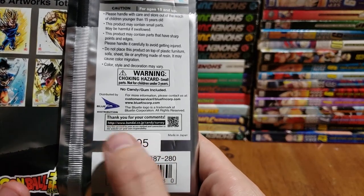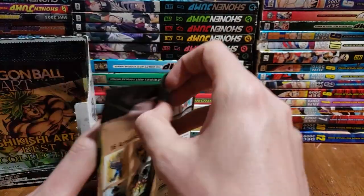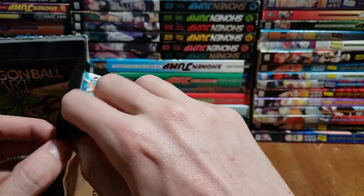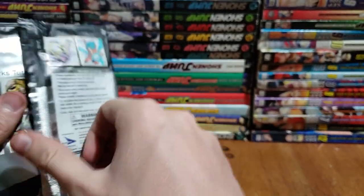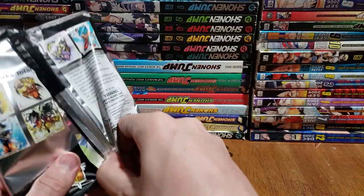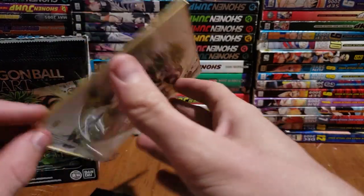Bandai, Dakota JP, Bluefin — love those guys. Alright, let's hop right into it. First one, here we go. And immediately we get the cover — the very first one we open is the cover.